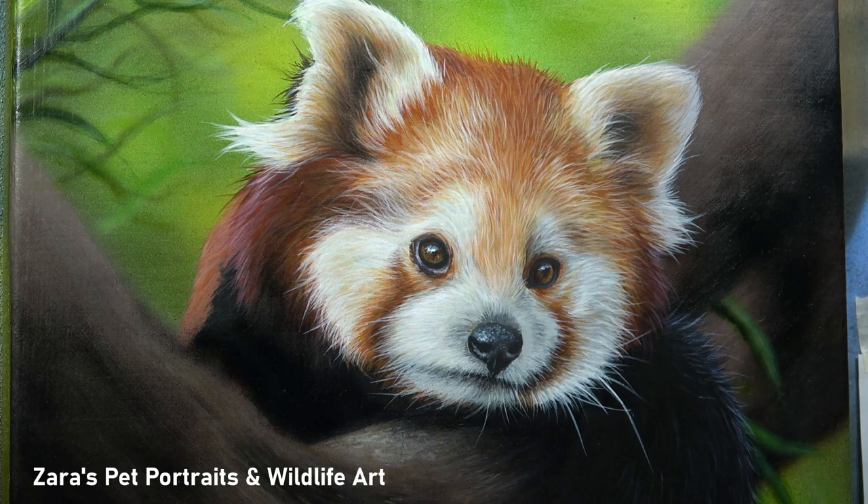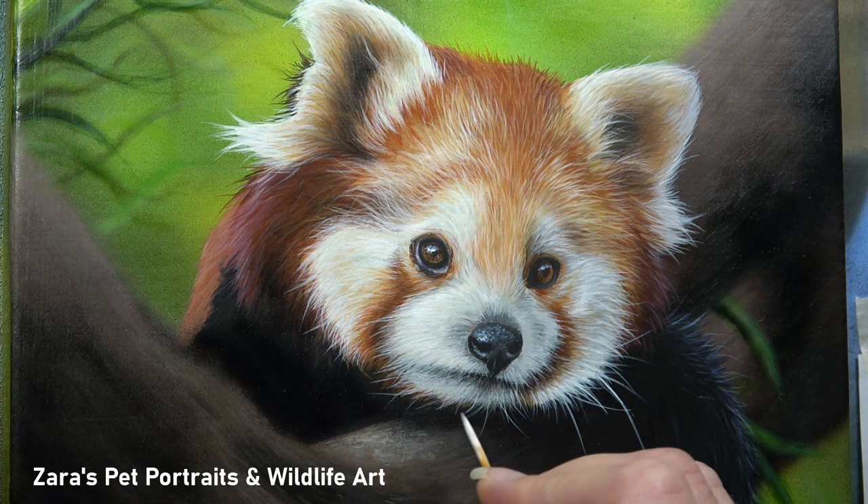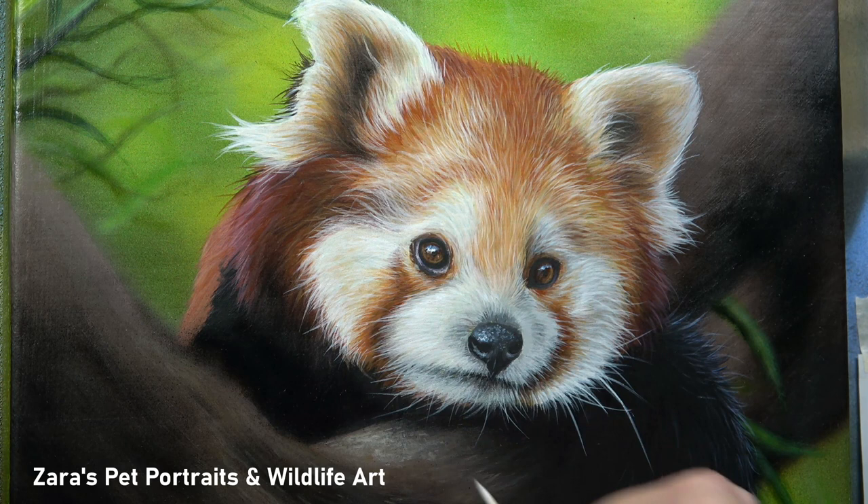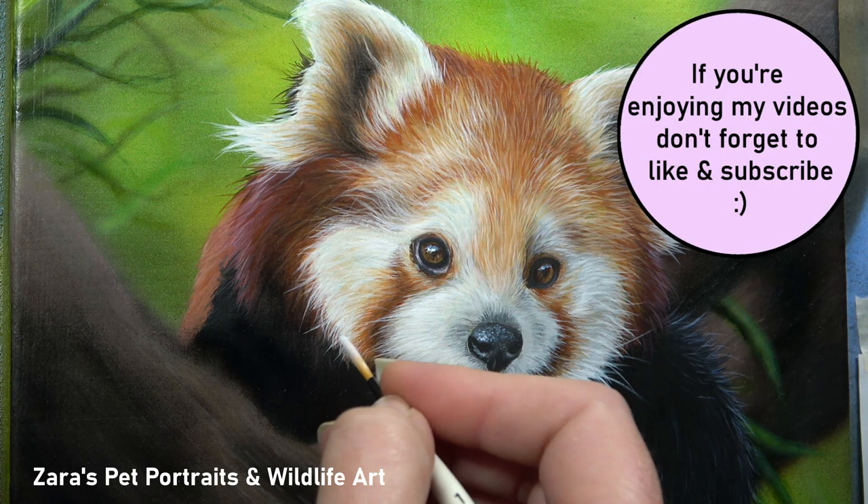Once you've got that fine balance between water and paint to get the right consistency, it does become second nature and then it's just something you don't really think about. Once you've got the correct mixture, it's really about how you use the brush, and for this there are two main things to think about: the amount of pressure you're putting on the brush, and where to hold it on the brush itself.